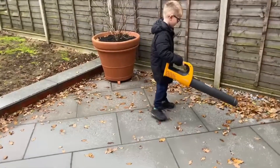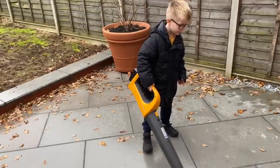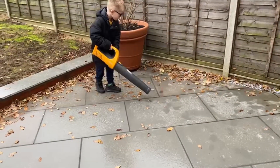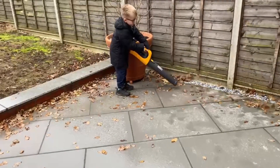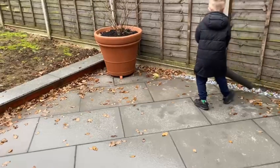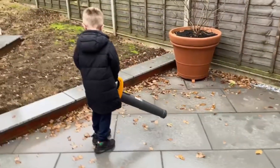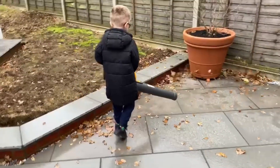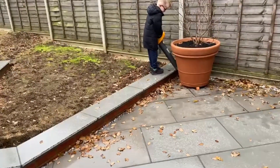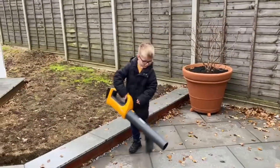Well there you are, that's the Stiga battery operated leaf blower in action, and light enough for a young person to use as well. Very effective, and in fact did a pretty good job. More battery power from Stiga.